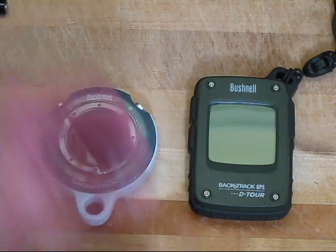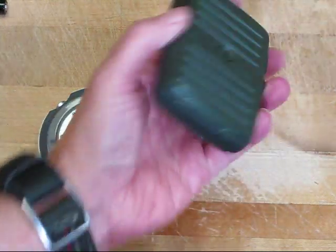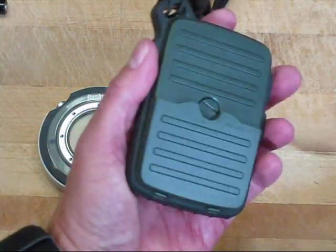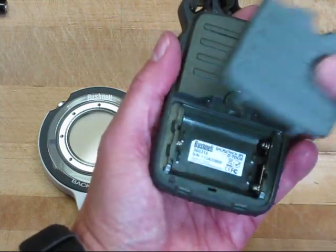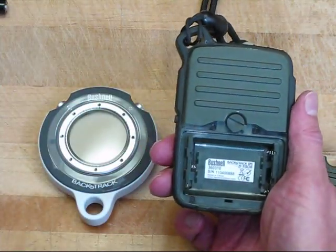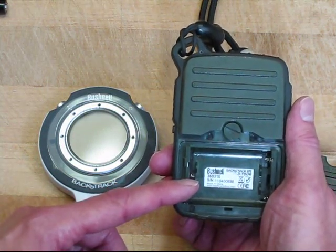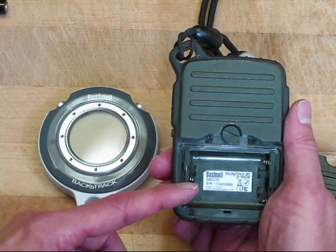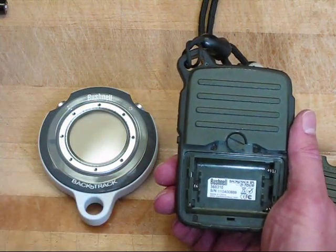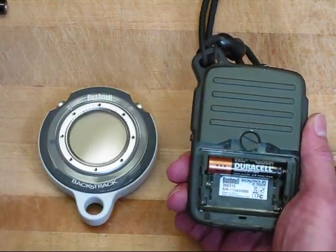The first thing we need to do is put the batteries in the Detour device. Do this from the back — have a coin, turn it this way, and the lid comes off. While the lid is off, note the serial number in here. You need the serial number in order to use the software on your computer, which I'll be demonstrating later. So assuming you've written down the serial number, put in the batteries.